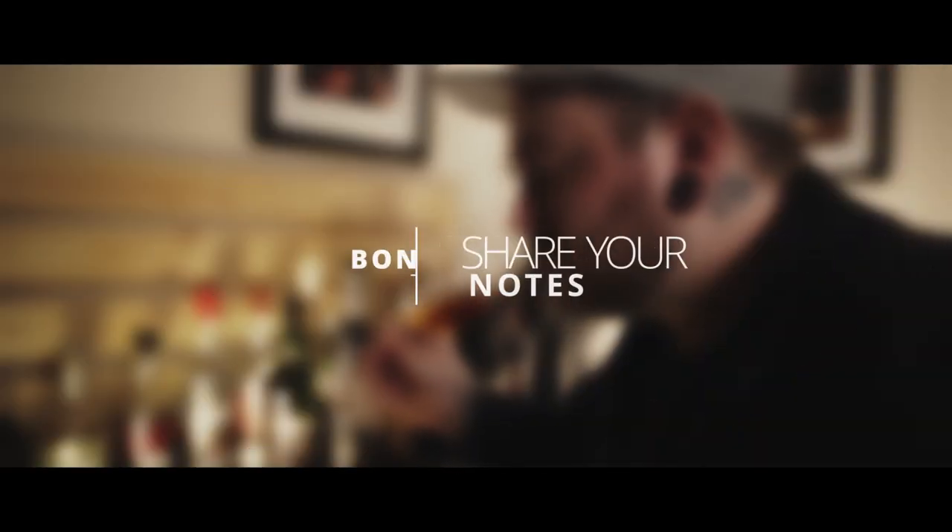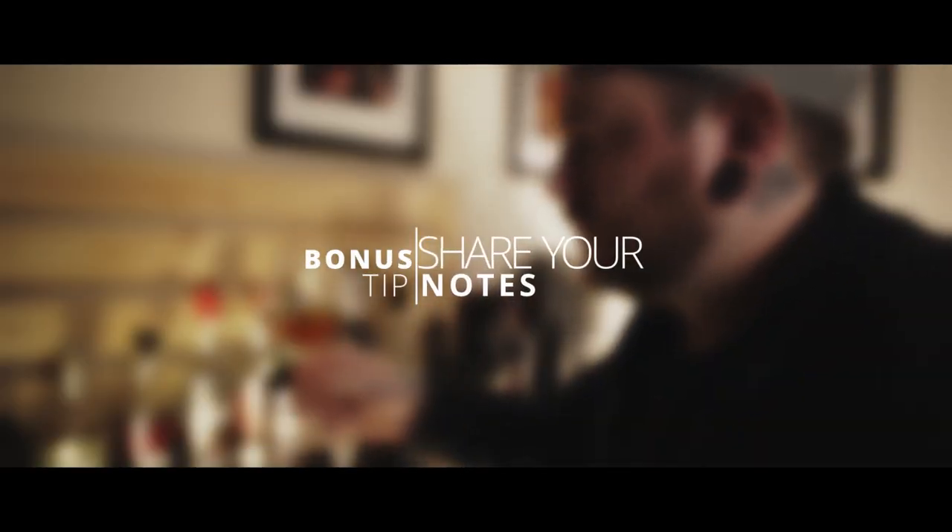And lastly, my extra special bonus tip: share your notes. Sharing your tasting notes with others can help you put your finger on something you maybe didn't identify before, or a flavor you couldn't quite place. Guided tastings are always a great opportunity to share with others what you're experiencing, and quite often someone who knows a whiskey very well can help you identify certain flavors, especially if it's from a region you're not too familiar with.